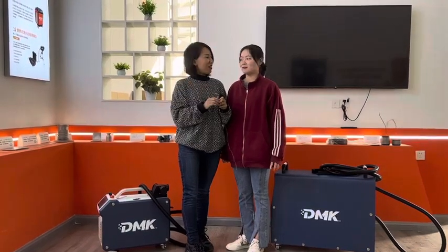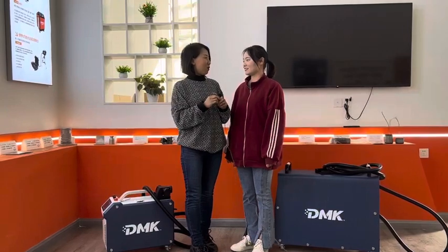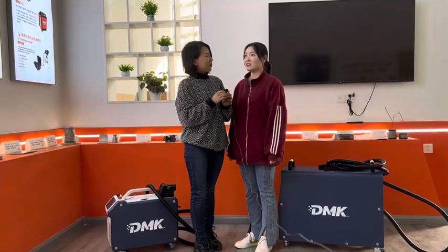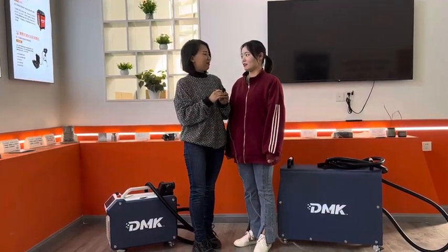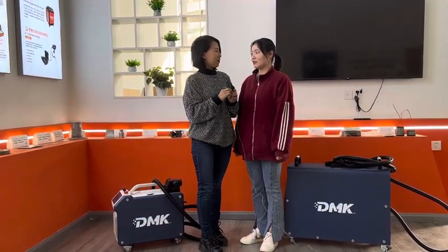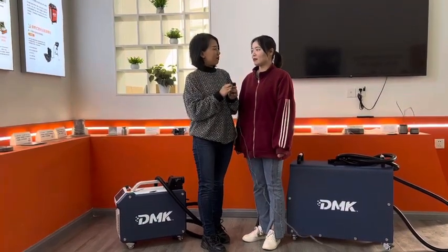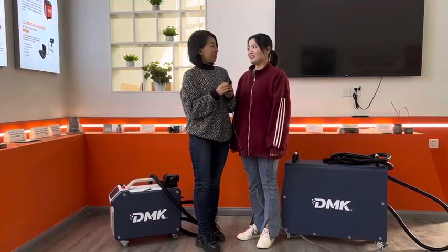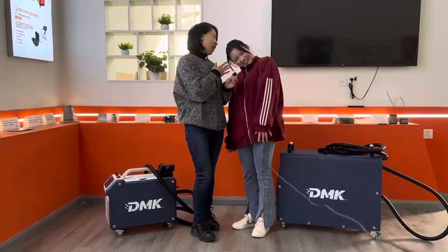Hi Julia, hi Jenny. Since our last video you have sold a lot of laser cleaners — how do you feel about this? Yeah, I sold many 100 watt laser cleaners, and many customers are asking me about our 200 watt cleaners. So this time I'd like to introduce the DMAC laser 200 watt cleaner.